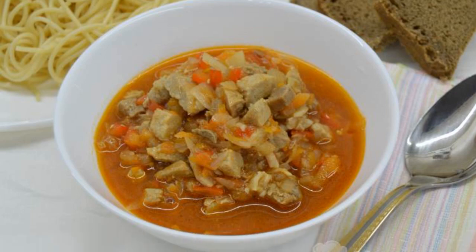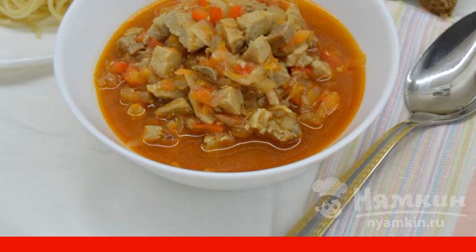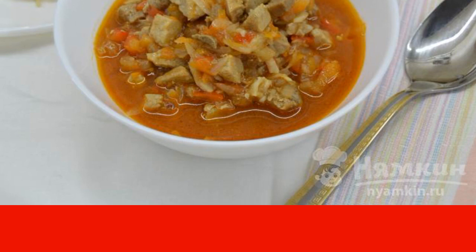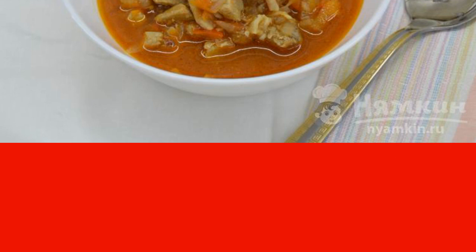Pork goulash with vegetables is a delicious hot dish that is perfect for both lunch and dinner. The liquid goulash gravy is perfect for a side dish of pasta, potatoes, buckwheat, and even rice.